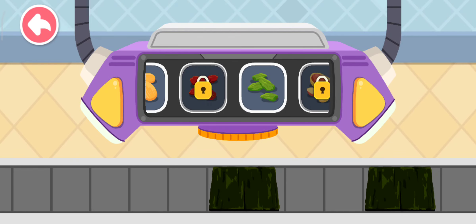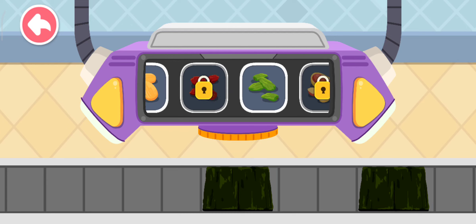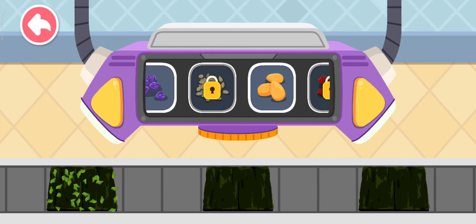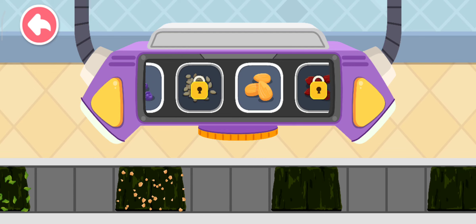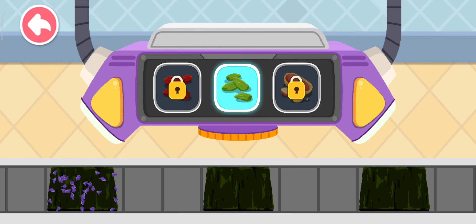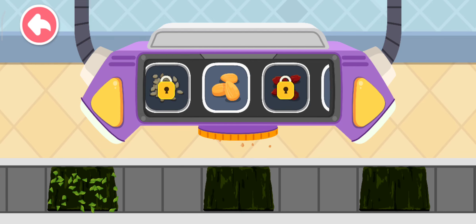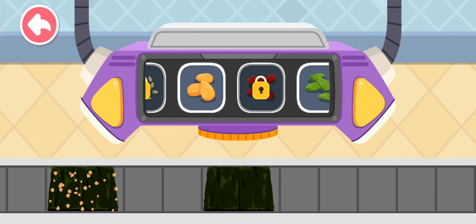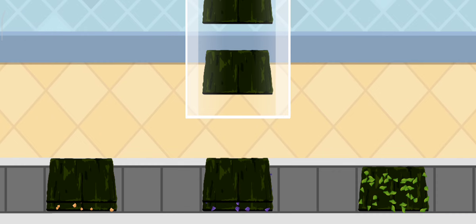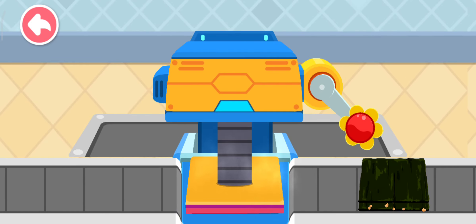Sprinkle some yummy dried fruits or nuts, and then toast for a short time again with this machine.